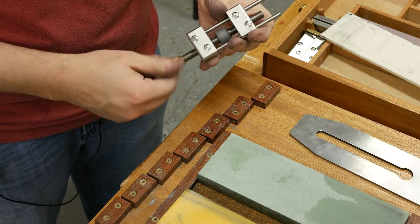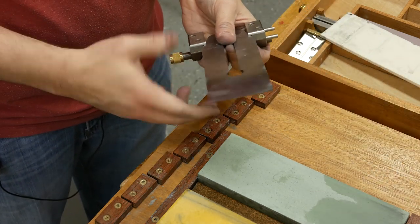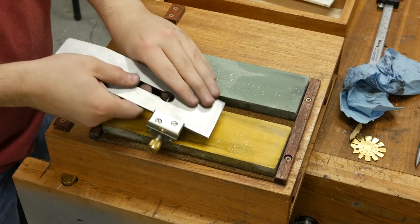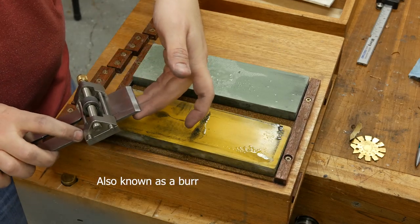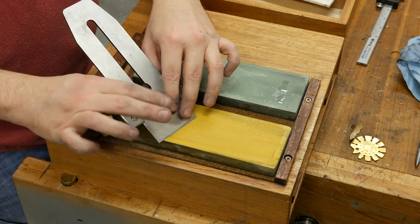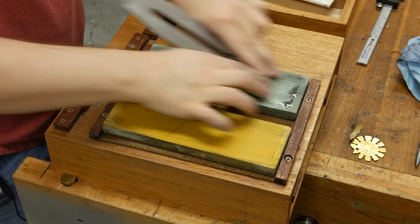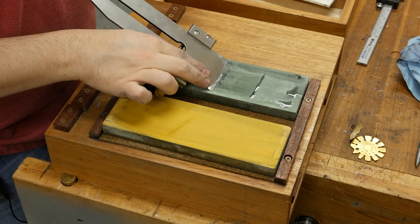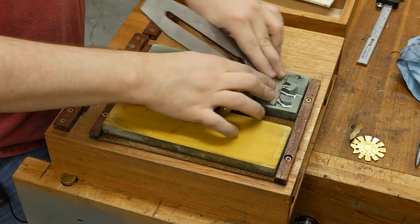This plane iron came with a 25 degree primary bevel and we're going to put a 30 degree micro bevel on it, just like the chisel. Clamp it in the honing guide. On the 1000 grit: I've got a wire edge on the back — that means it's time to move on. So now I'm on the 8000. I put my thumbs on the back, two fingers on the front on each corner to press down evenly — you don't need a lot of pressure. If you want to put a slight camber on a smoother, put more pressure on one side for a few swipes, then more pressure on the other side, and it'll camber the blade slightly so it doesn't leave plane tracks.